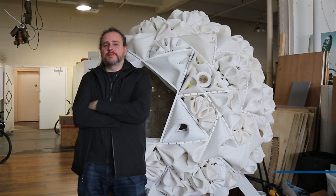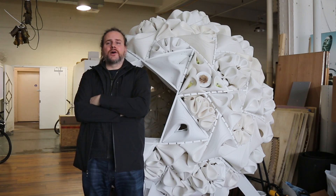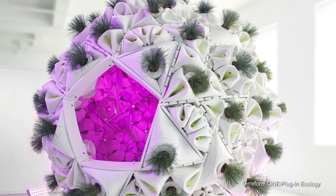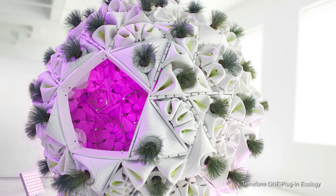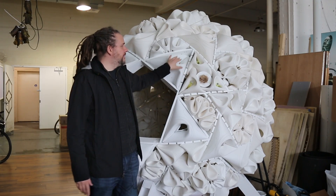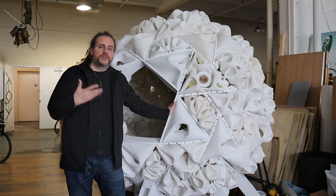This project is called Plug-in Ecology: The Urban Farm Pod. The thought was: could you merge furniture and farming in one device or system? This structure is called a rotegrity structure, and these panels in the center are parametrically designed panels that hold two different types of systems for growing.